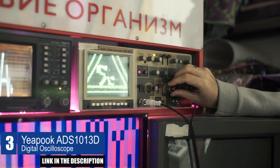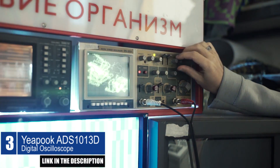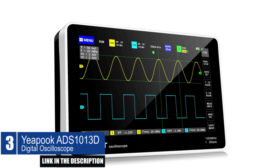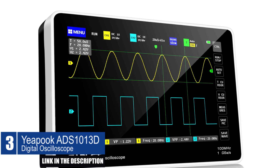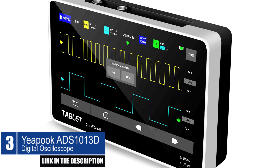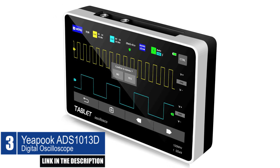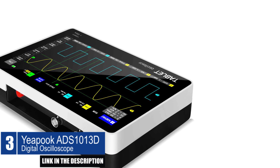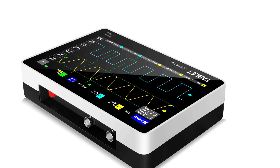Up to 1,000 screenshots and waveform data sets can be stored in its 1 GB storage space. In addition, it features Lissajous figures display and FFT analysis functions, which can be used to determine the amplitude, frequency, and phase contrast of two groups of signals, as well as analyze the harmonic components of the signal. The oscilloscope also has a built-in 6,000 mAh high-quality lithium battery, which can last for up to four hours on a full charge, providing extended use in the field.